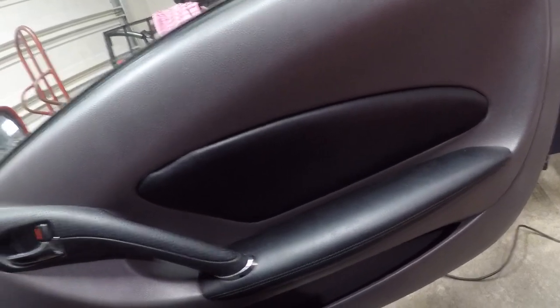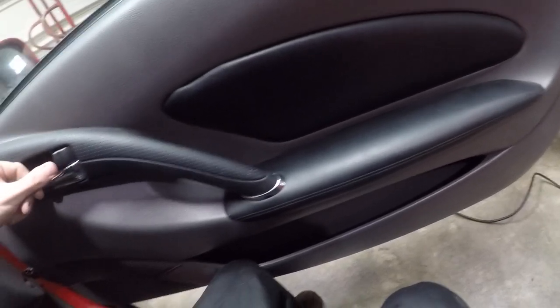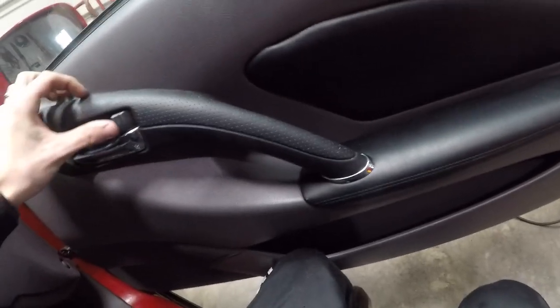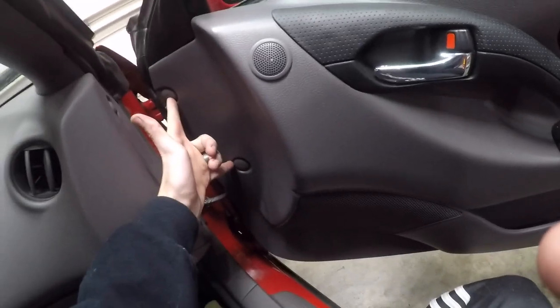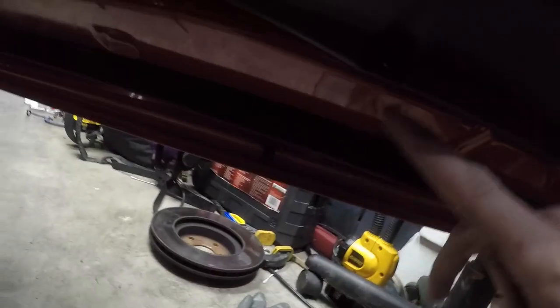What apparently happens is the motor just gets gunked up with grease after a while and doesn't fully actuate anymore. Since I've got my good one back, we're going to go ahead and pull this one. Start by taking out the door card, which is two bolts back here, one behind this, one up here underneath the handle, and two more down here.